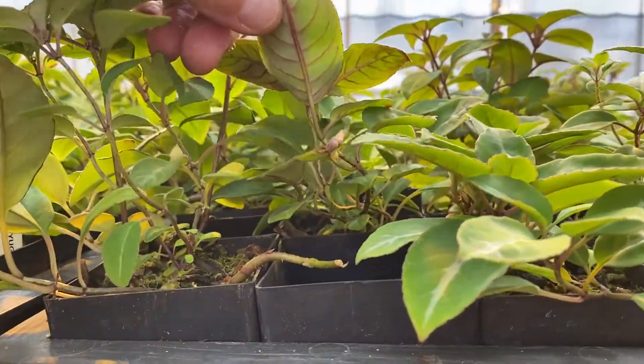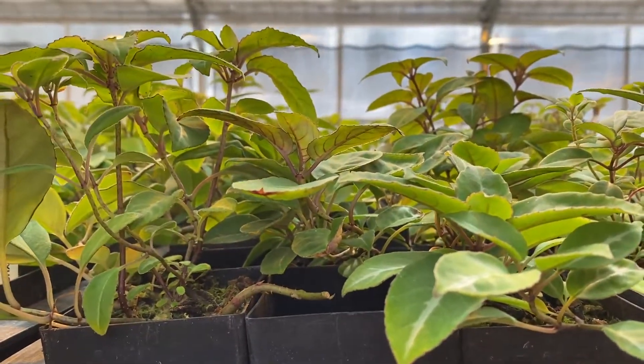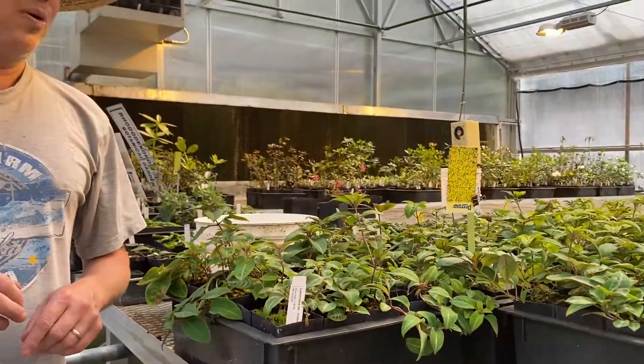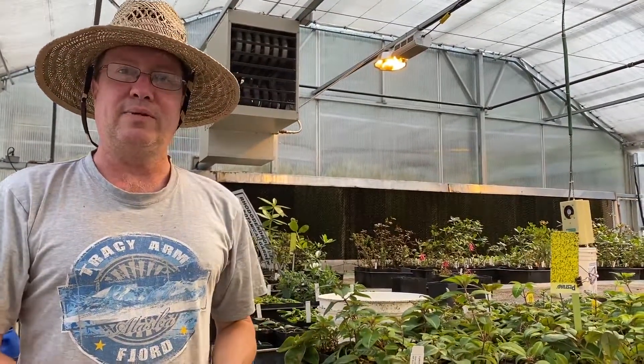This is available in the fall catalog — I think they're only $8 or $9. One of my favorite genera of plants, Lycianotis, and I think you will enjoy this. You can also grow it on an old stump or just as a houseplant, and it'll cascade down. Thank you.